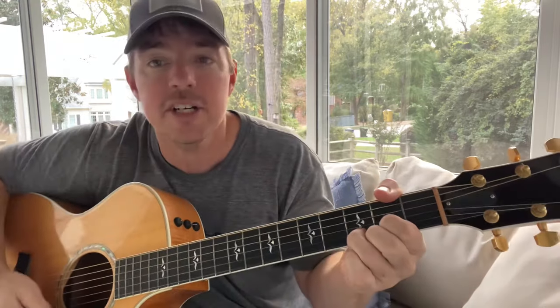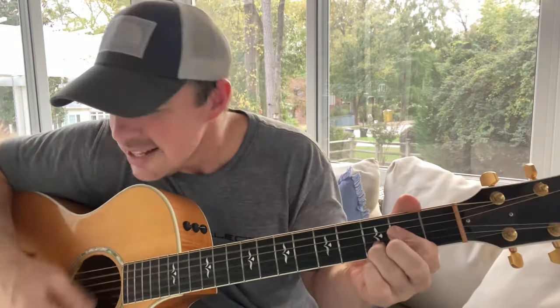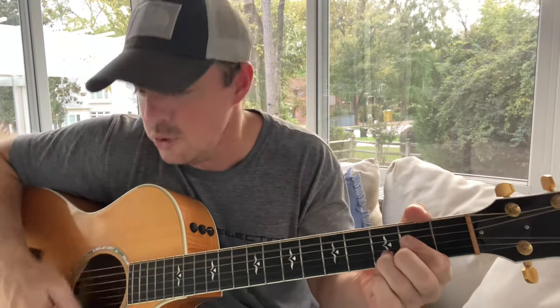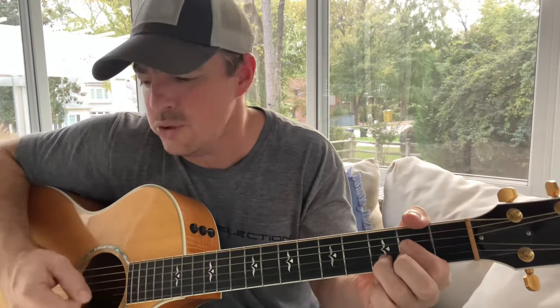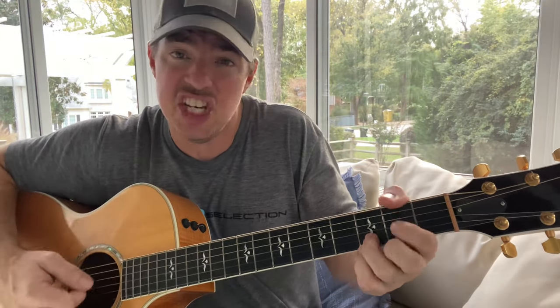Back to D, then just keep that ring finger on the second string pressed — that's for the A chord. She's a good girl, loves her mama, loves Jesus — that's how you do the verses. On the chorus you go up to G, D, A.